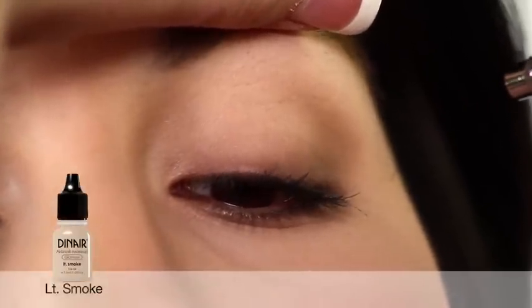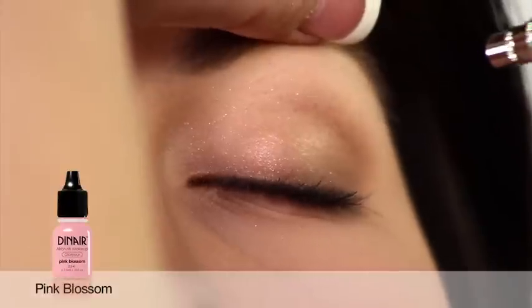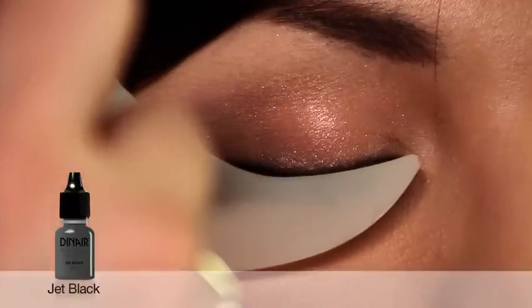For eyeshadows, we begin with light smoke to frame the outer eyelid. Adding a kiss of pink blossom on the inner lid adds a petal soft shimmer. To accent Beatrice's eyes and to achieve a smokier look, we spray a light line of Jet Black for eyeliner.